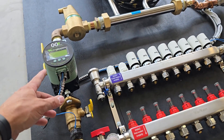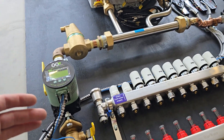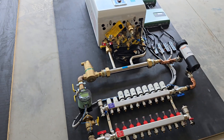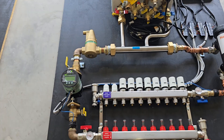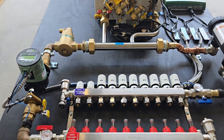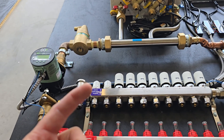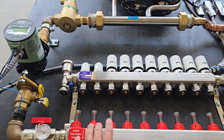The delta-T circulator adjusts its speed according to how many zone valves are opening and closing. You could use a delta-P pump to maintain constant pressure, but as I've said in other videos, delta-T is the way to go — because what we care about is the temperature difference between the supply going out and what's returning from your floor or heat emitters.